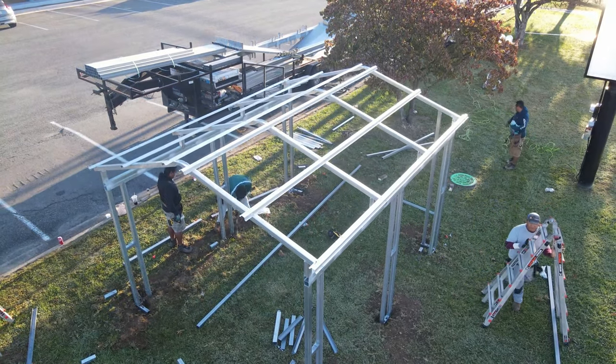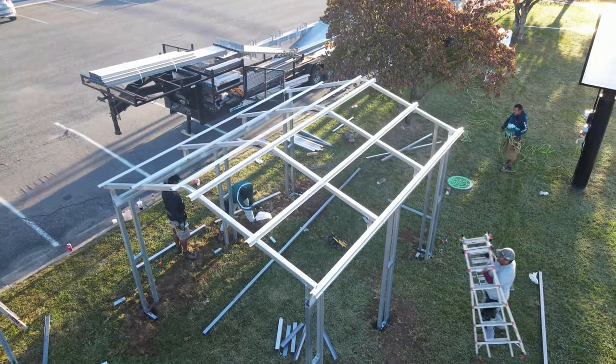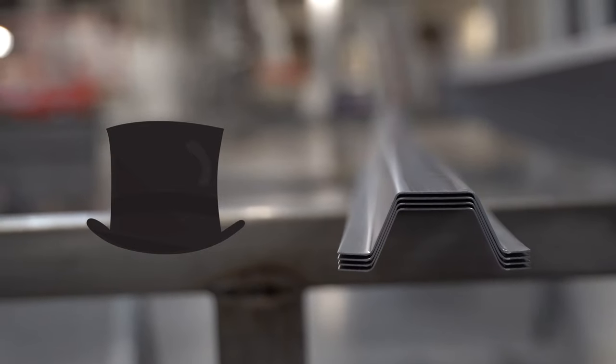A hat channel is a corrosion-resistant framing piece, also known as a roof purlin. This steel component is named for its hat-like shape.